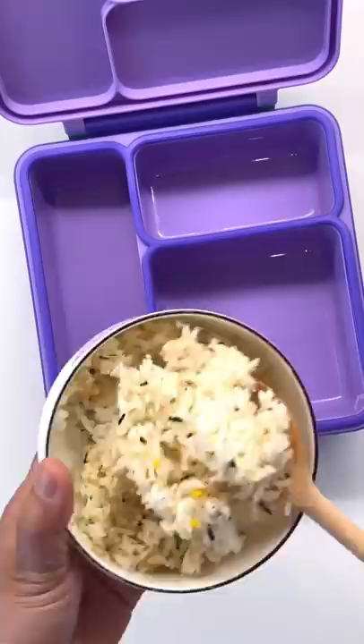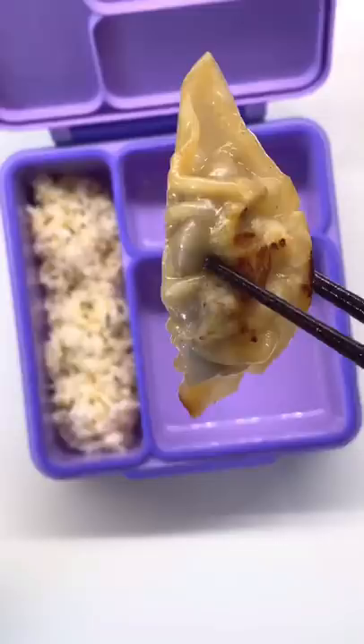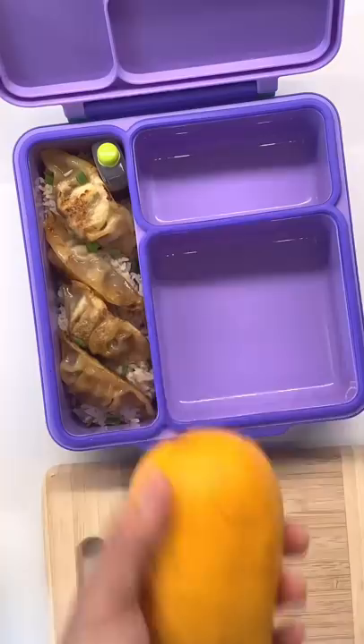Hello! We had a lot of leftover rice, so I just put some furikake in there — some Japanese rice seasoning — and then topped it with Japanese dumplings, or gyoza. This is steamed then pan-fried, and she'll also get this.